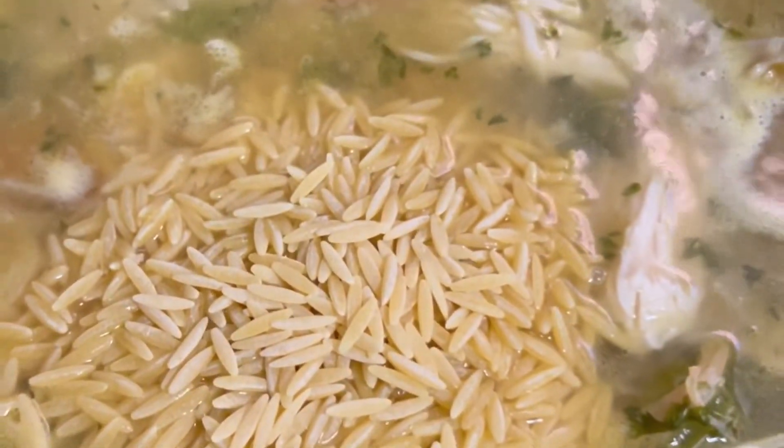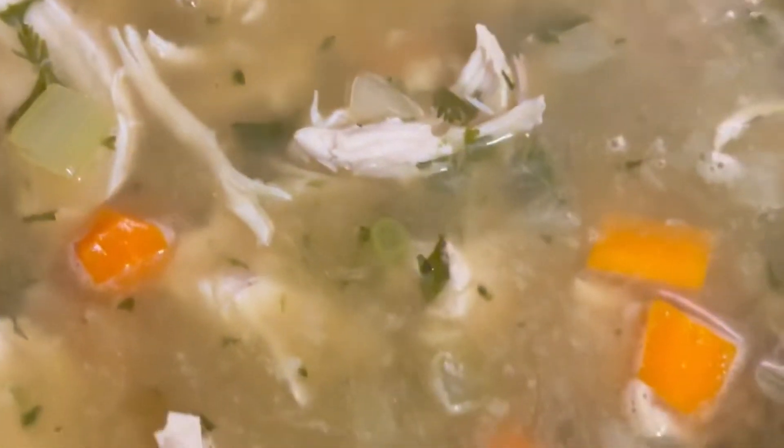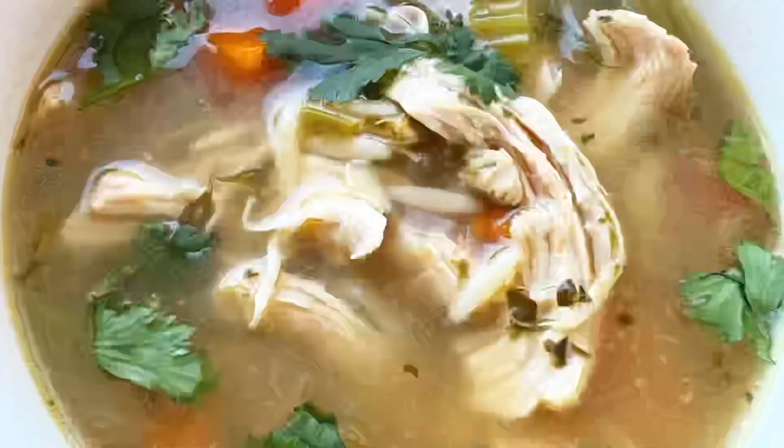Put the pasta in at the end and note the cooking time on the box — this is about six minutes. I don't want to overcook my orzo, so put the lid back, let it come to a simmer again. It looks delicious — remove the bay leaves before you serve and enjoy!